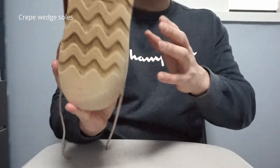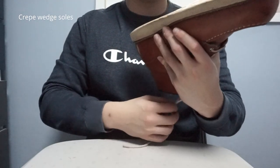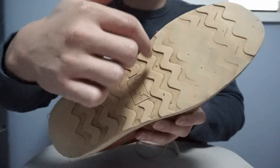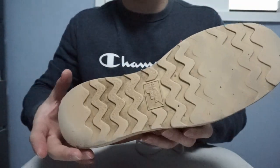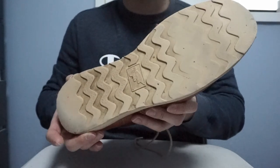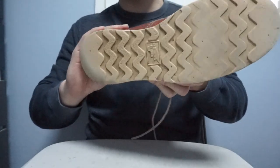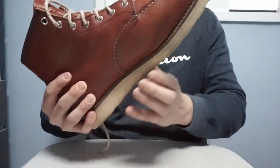The crab wedge sole — I believe it's also from Vibram, though I'm not 100% sure. It has the Red Wing logo and good traction so it doesn't slip. I climbed rocky mountains with these and they didn't slip at all, even where the sole was worn. The cushiony wedge soles are a big reason why these boots are so comfortable.